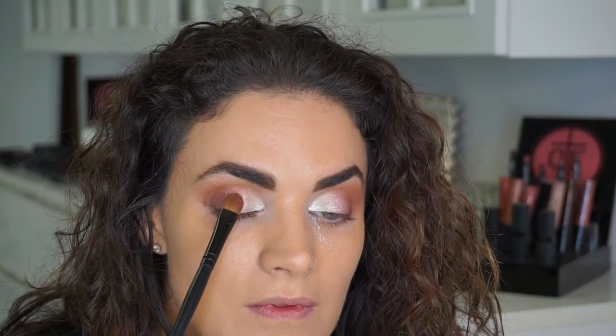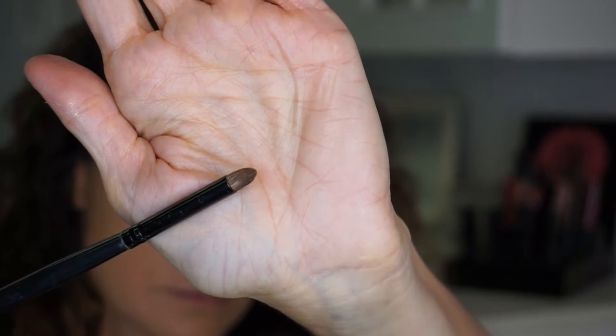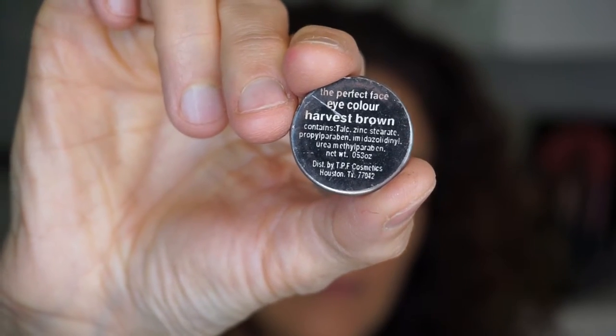Love Potion — the perfect Valentine's color — it is like a silvery shimmery pink and it's one of our shimmer pigments. I'm using that in the center of my lid and also going just a little bit towards the inner corner.